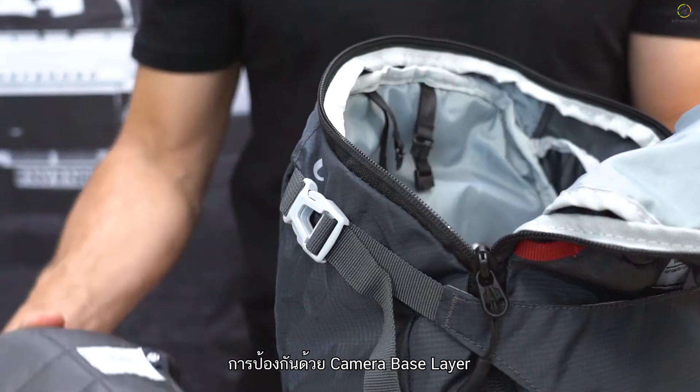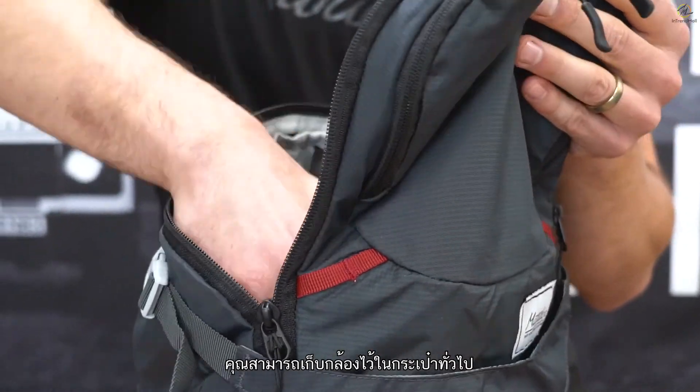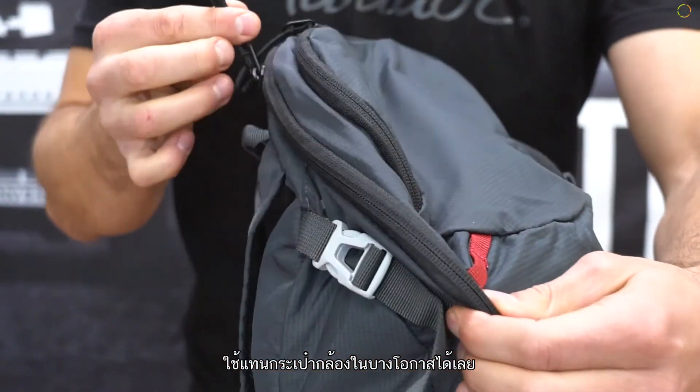With the camera base layer protection, you can put your camera in your normal bag and leave your camera bag behind. That's the Matador camera base layer. Thanks for watching.